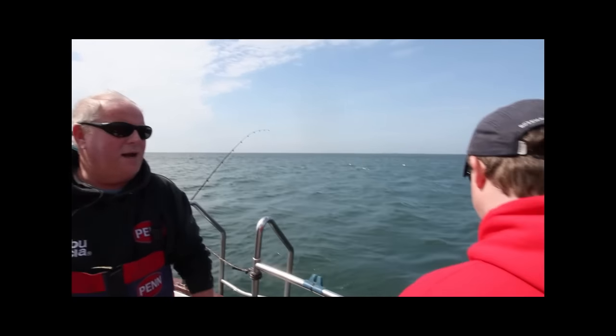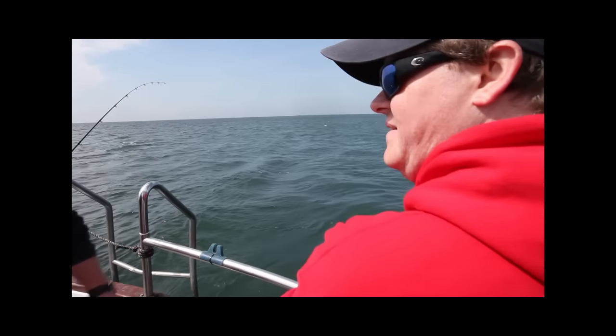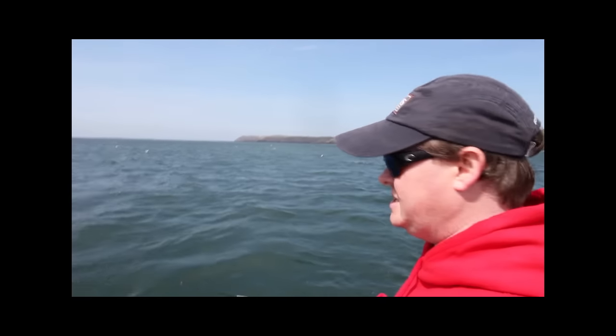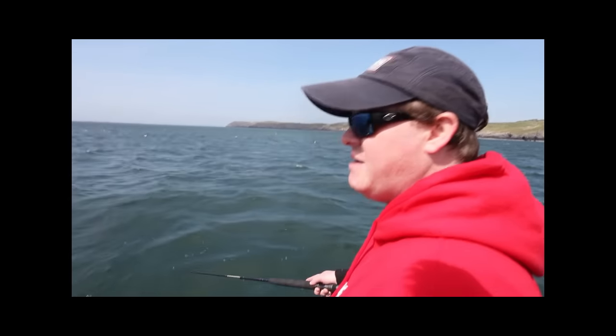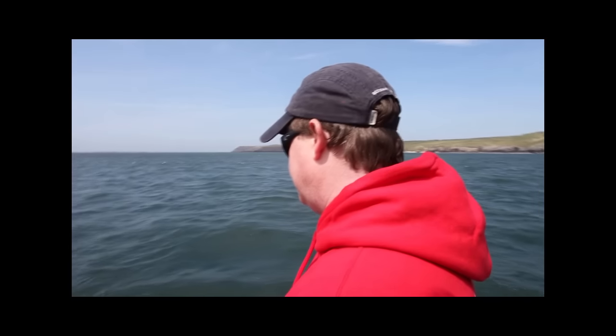So tell me Mike, you had a 20 pound smoothhound today. That's a specimen smoothhound. Really big fish. How did you find the tipster? It's a really good rod. It's really fun. The tip is very supple, so it gives you really, really good bite detection. And what I like is the fact that the butt is also quite stiff, so you've still got power to bring the fish in as well. That particular fish, it went very deep and just kind of poked around and the rod actually gave me enough lifting power to get it up quite easily.